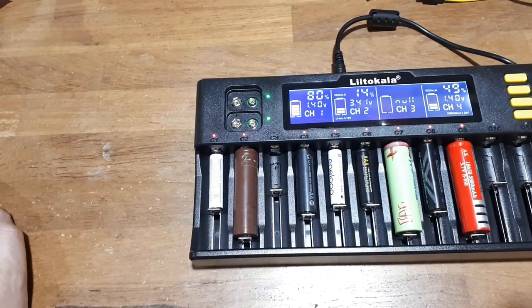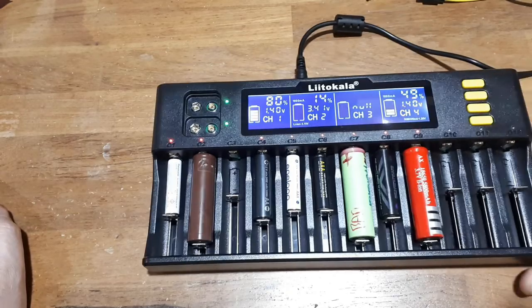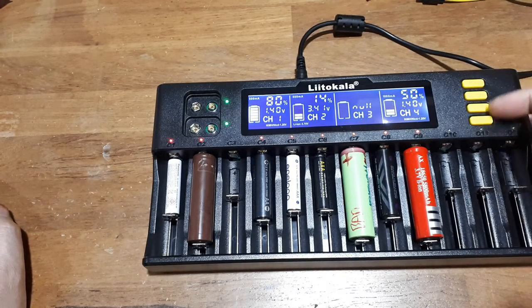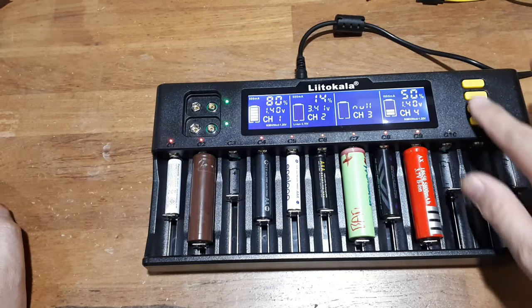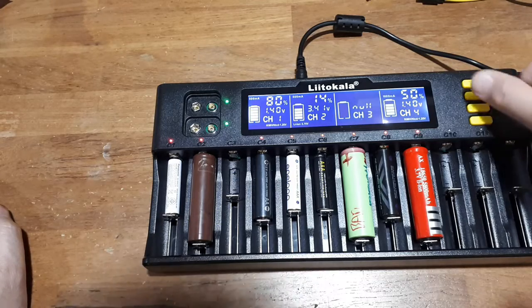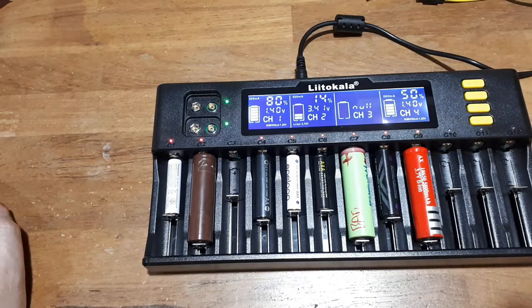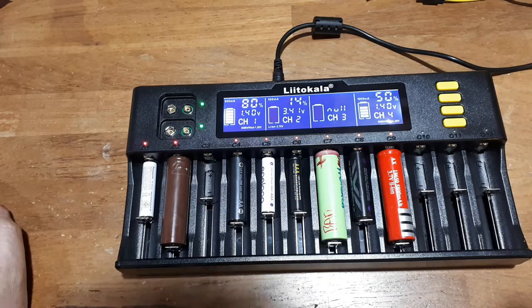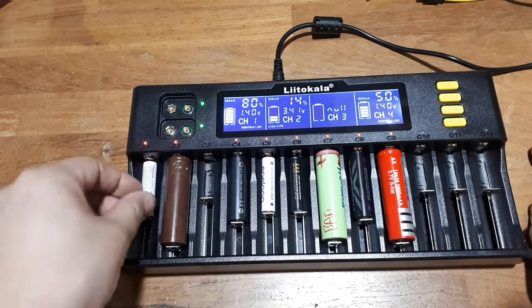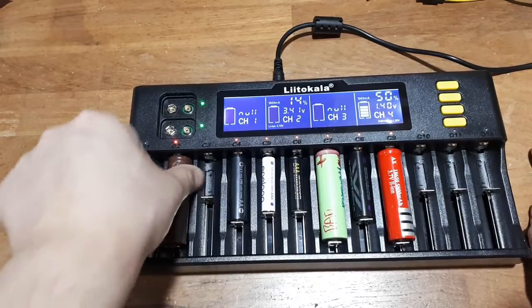The only minor nitpick is these buttons could have been black on yellow, or had raised numbers. The numbers are literally molded downwards, so you can't take a marker and mark them. You could maybe fill them with paint.